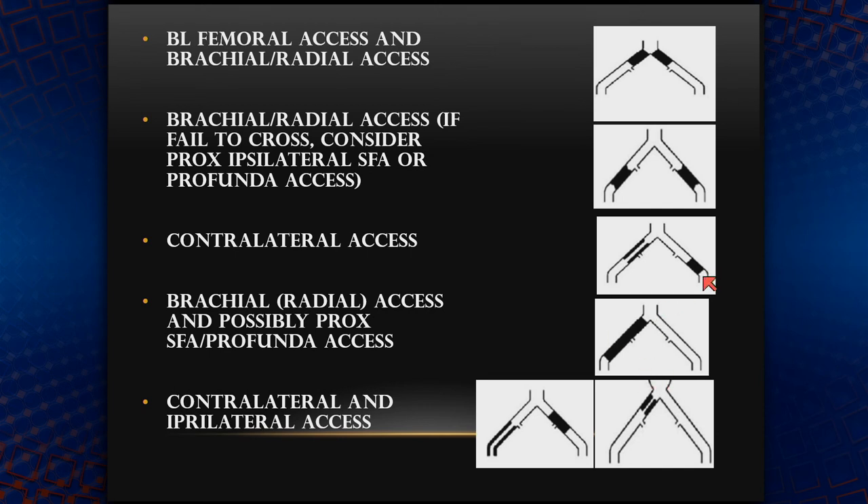If you have an ipsilateral occlusion — let's say in the external iliac — then contralateral access would be the way to go. For an occluded common iliac extending all the way into the external iliac down to the common femoral artery, then brachial access and possibly proximal SFA or profunda access would be helpful. If the lesion is located in the middle where the internal iliac artery takeoff is, then you can consider both contralateral and ipsilateral access.